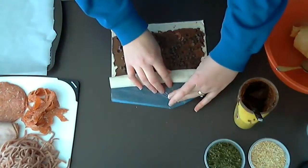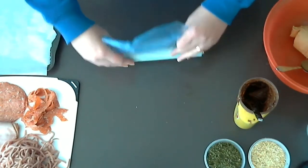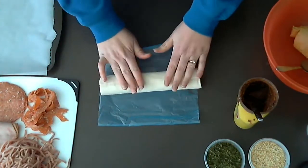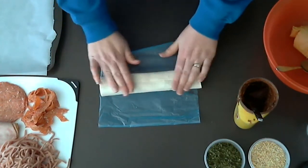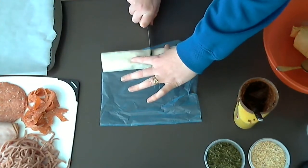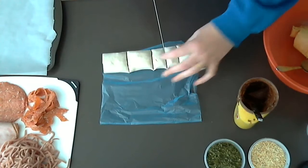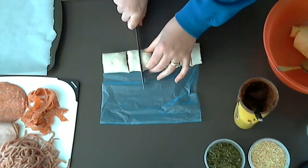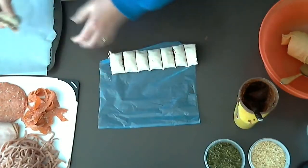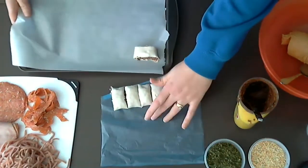We then keep rolling it up. Once we get to the end, because there's no Nutella on that end bit, it will stick together. We then fold it over and cut it into eight — just gently cut it into half, then quarters, then into eight. We then pop it on our tray with the folded base at the bottom, which will allow it to not split open when cooking.